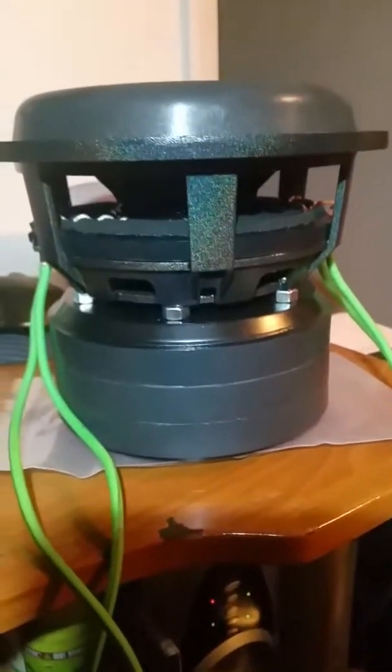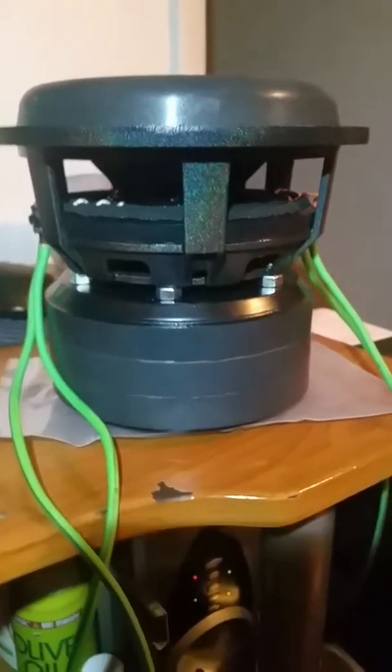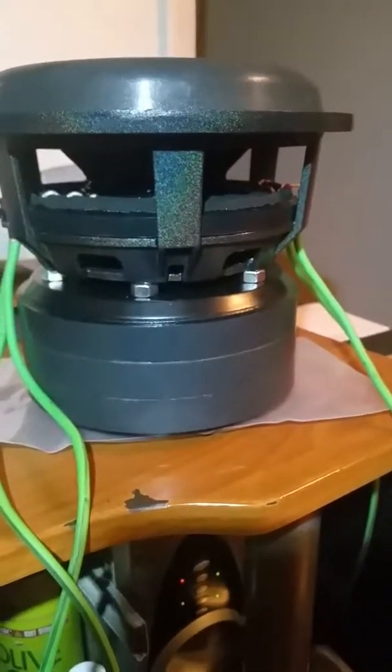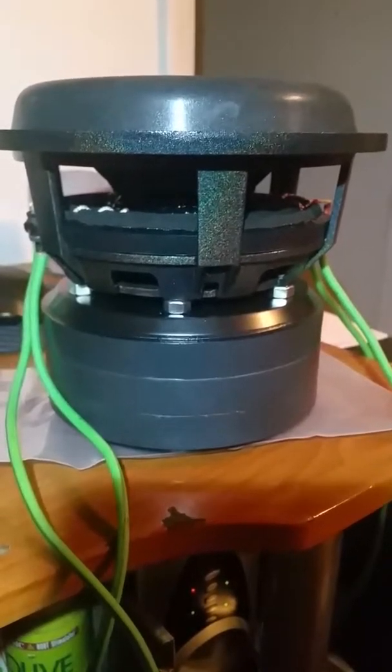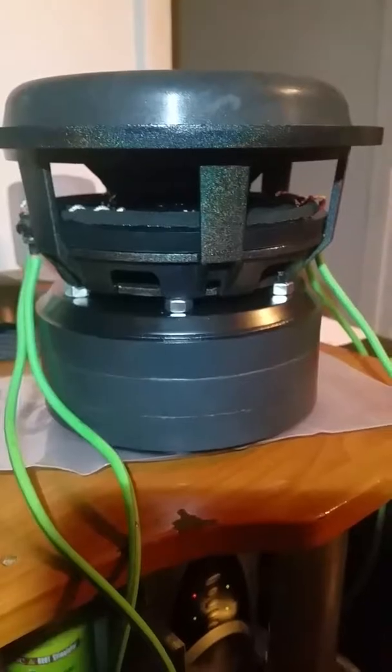Got my logo on the bottom of the motor too, everything's looking good. Stay tuned to my next video — I'll hook this thing up and see how it sounds. Hopefully it'll be a lot better than the first two, but we'll see. All right you guys, talk to you later, peace.